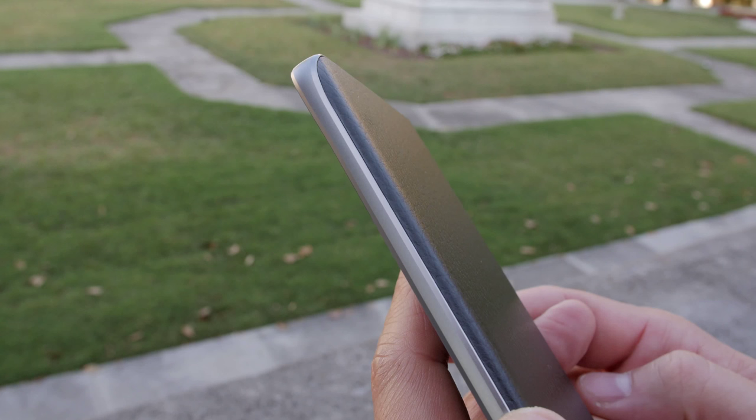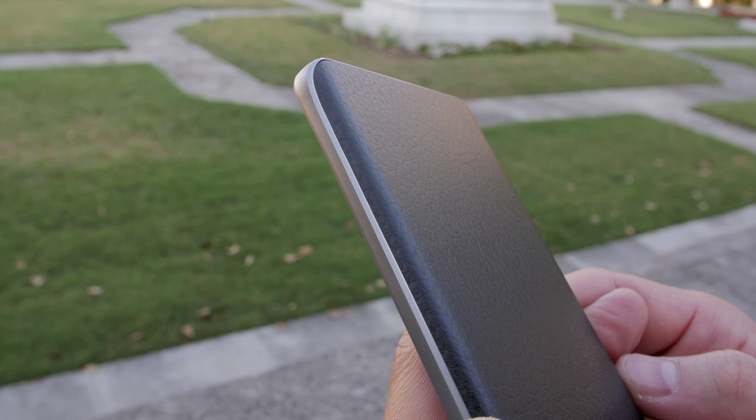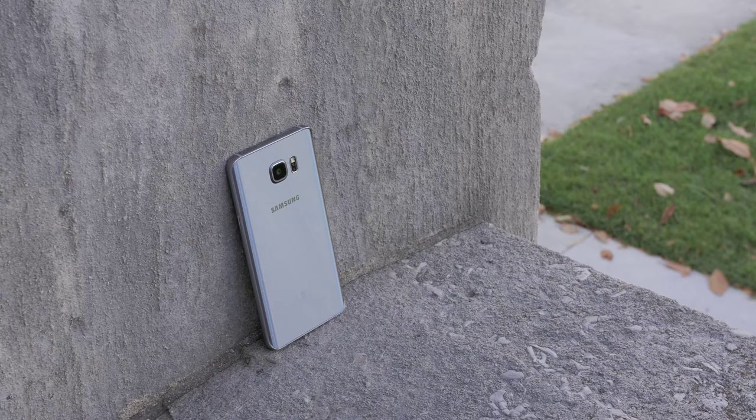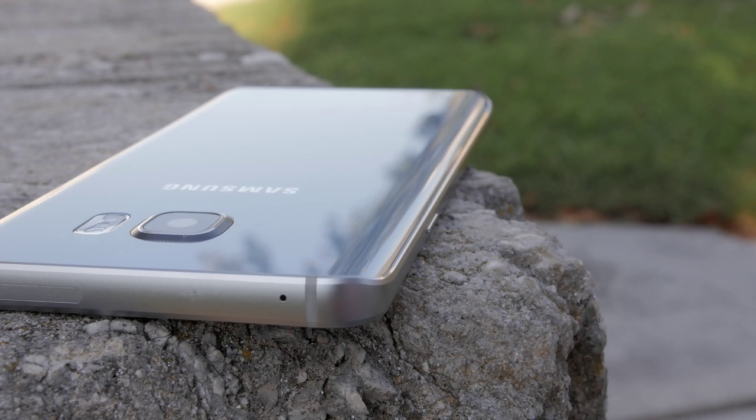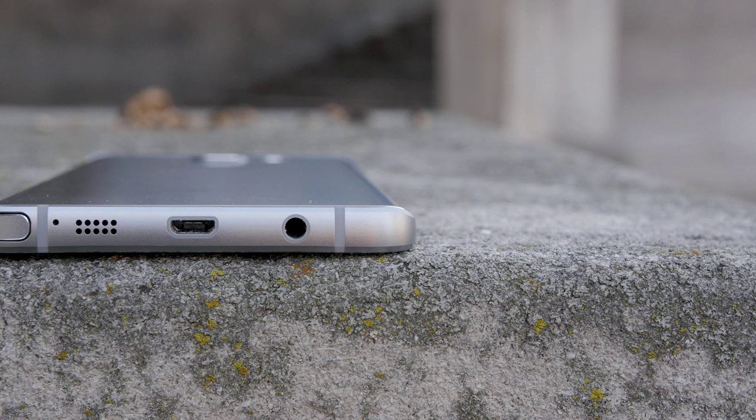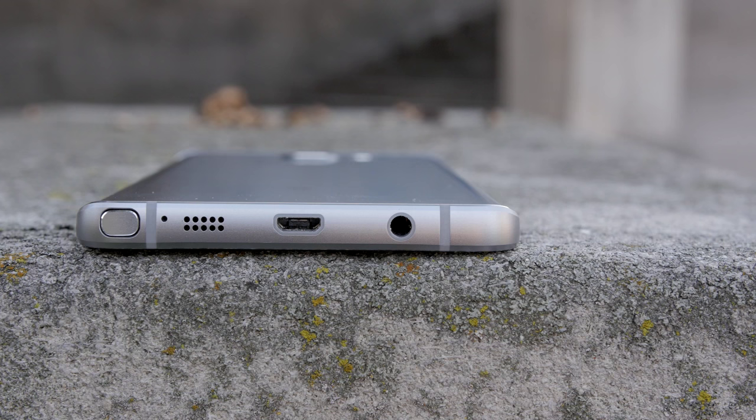So if you want to pick one of these up, I will leave a link in the description section below, but look at that precision when it comes to the cut — that's definitely my favorite so far on the Note 5 for daily use. This silver color though is really beautiful and really hard to cover up. But if you're not familiar with the Note 5, let's go over the hardware real quick. On the bottom you get a 3.5mm headphone jack, the micro USB port, a single speaker, and of course your S-Pen.